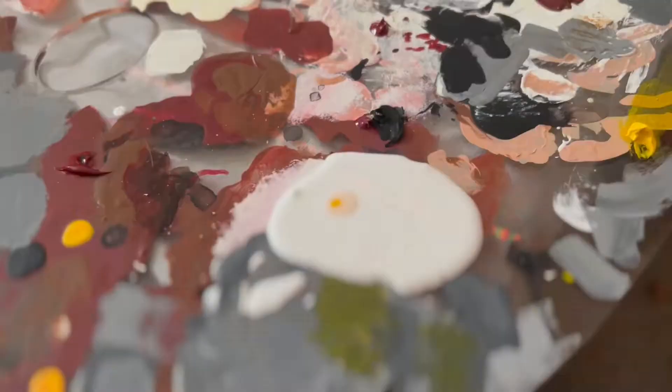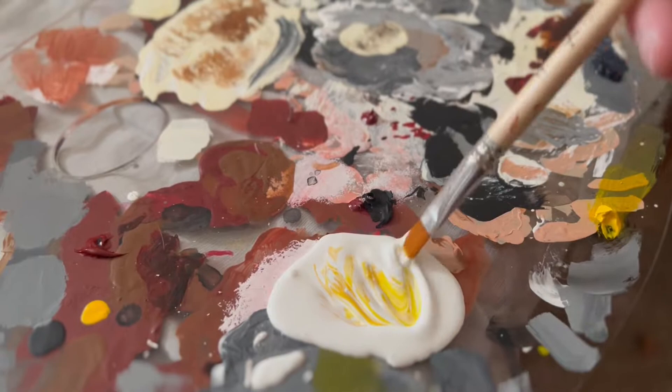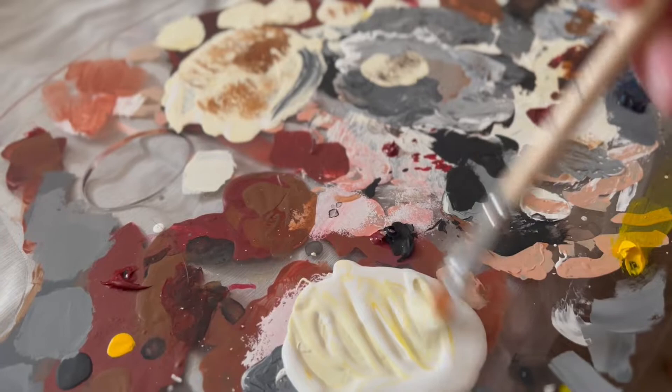I just wanted to show you that secret sauce that I've been using for these masks. It's actually just an Apple Barrel white with three drops of yellow. And if you overdo it, it's fine — you can just add more white. Just don't waste any paint.